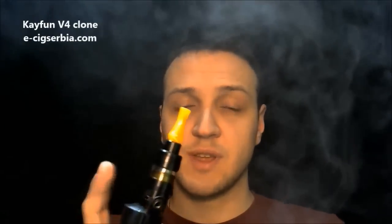That was mouth to lung. At this airflow configuration I am able to take a lung hit but it's a really restrictive lung hit. The airflow is equivalent to something like 1.8mm in diameter — the maximum air size is 2mm. At 14.5 watts I'm getting a decent amount of vapor and a really nice throat hit. The flavor is saturated.